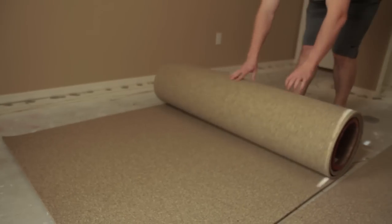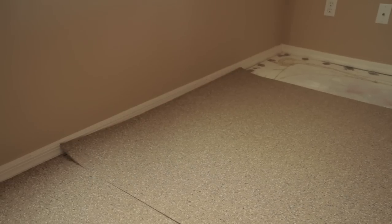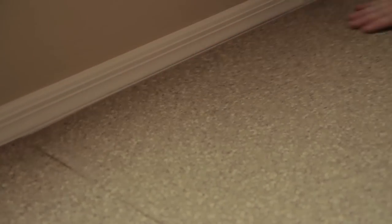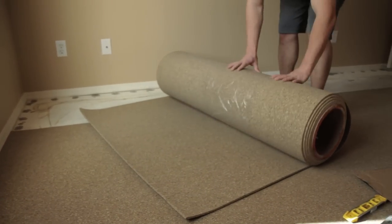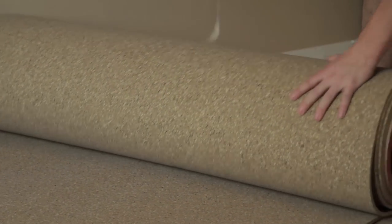Adjacent rolls are cut precisely so that they can be butted up against each other. Work your way across the room adding one roll at a time and trimming the rolls when necessary. When you reach the end of a room, you may need to trim the side of the last roll to fit into place — no worries though, it is quite easy.